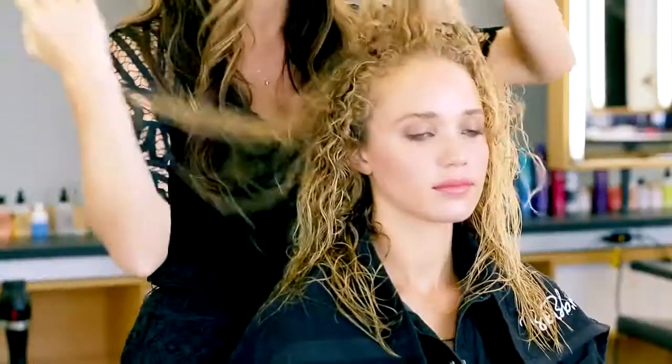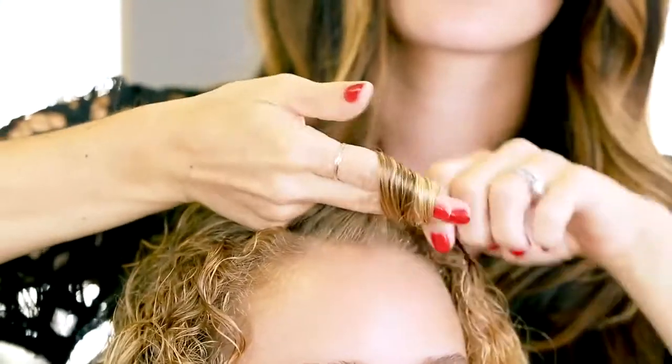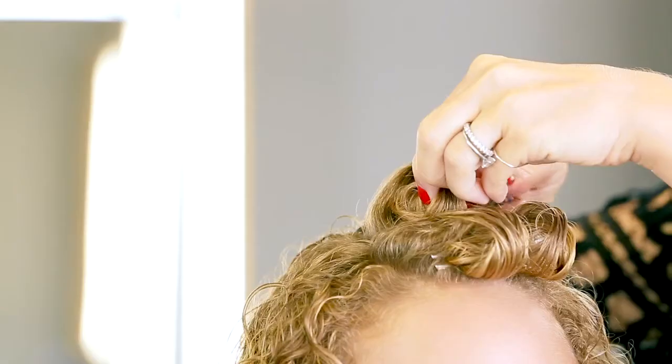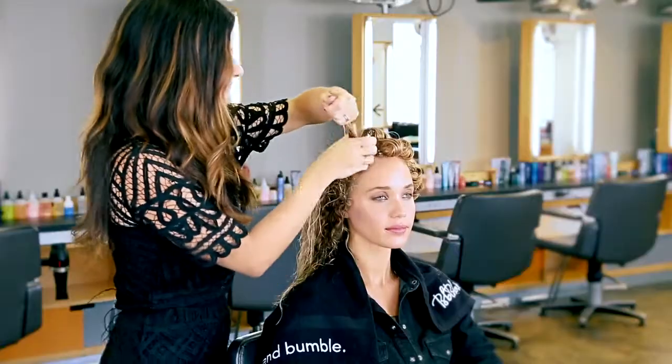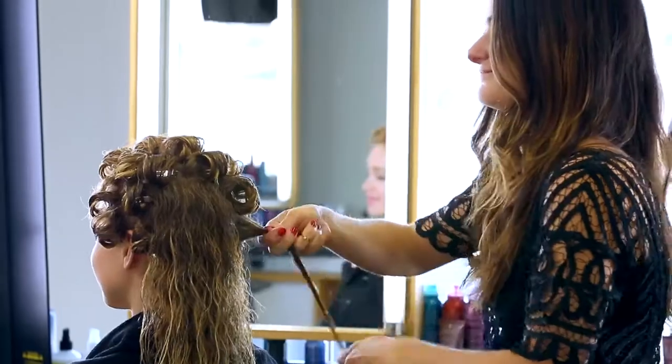Now I'm positioning her hair into how I want it to fall for the style. I'm setting her hair around my fingers, letting it twist to form a spiral shape. I'm grabbing sections of hair based off of her curl pattern and density. If the hair starts to dry as you're working, it's okay to re-wet it with water or BB Curl Primer.